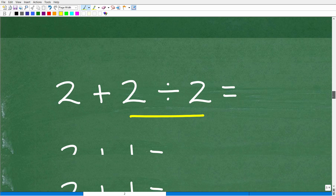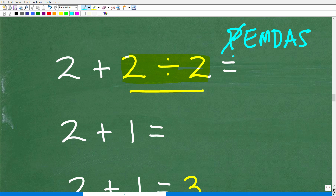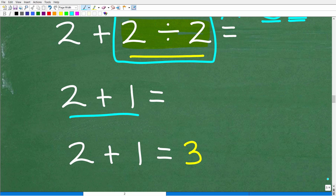Let's get back to this problem. Once you understand the order of operations, it's pretty clear that division will trump addition. Here we have addition and here we have division. Is there any parentheses? No. Any exponents or powers? No. Do we have multiplication or division? Yes. So we're definitely going to do division first before we get to any addition and subtraction. We have 2 divided by 2, which of course is 1. And 2 plus 1 is obviously 3.